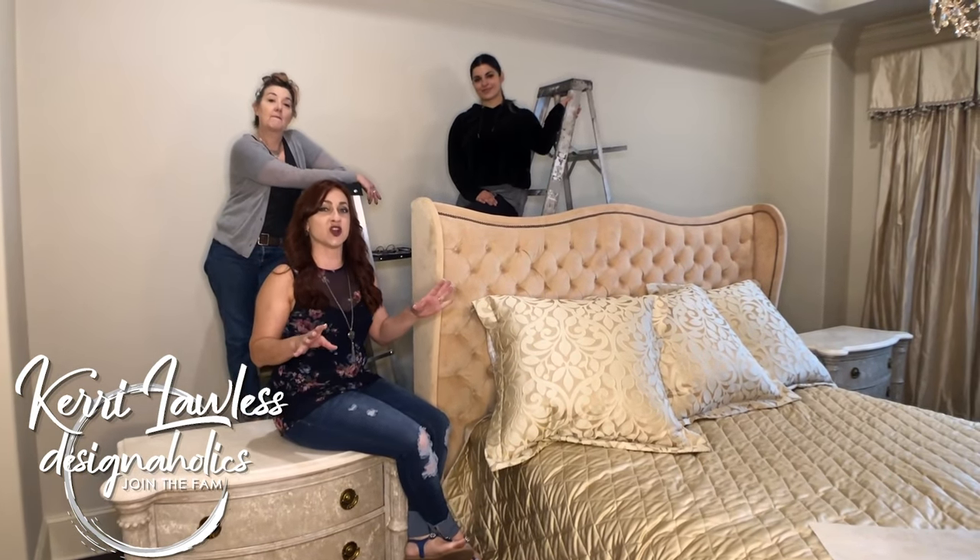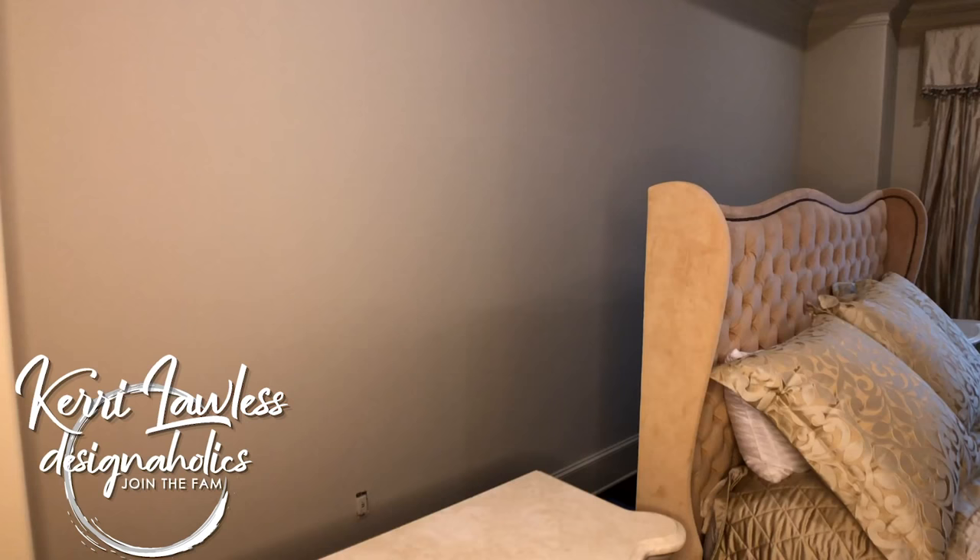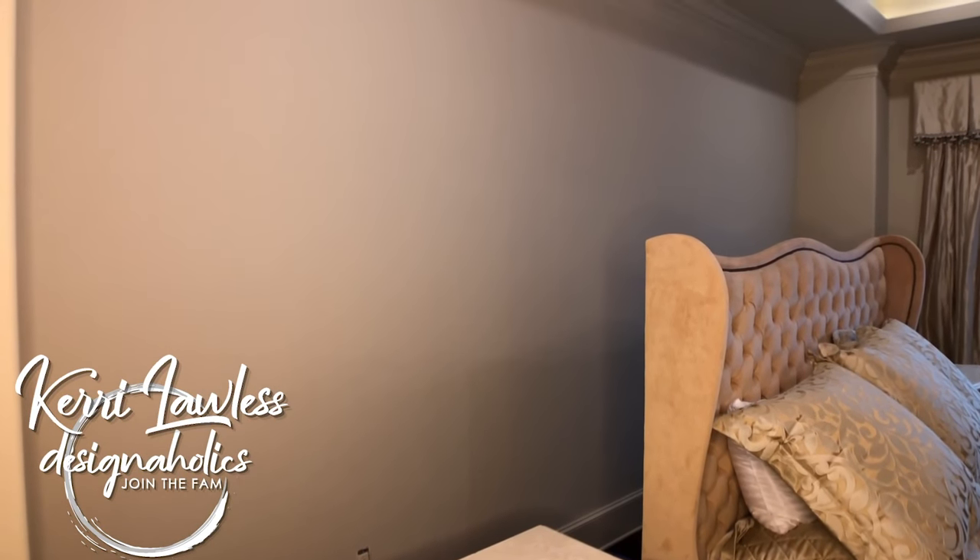We are about to get started on this wall behind me and we are going to make a beautiful texture metallic finish.